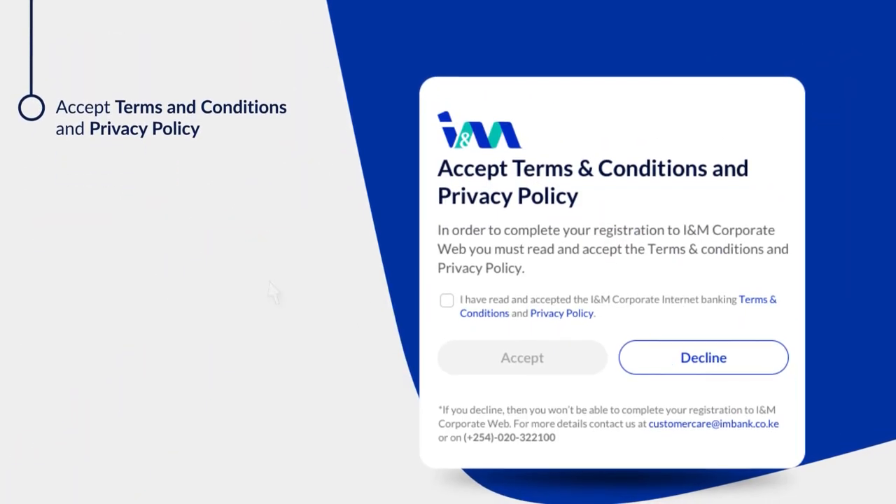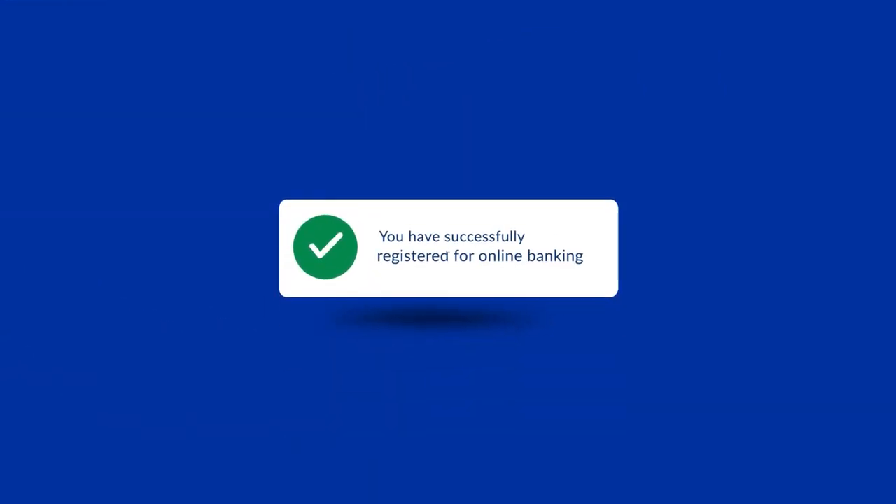Accept the terms and conditions and privacy policy. You have successfully registered for online banking.